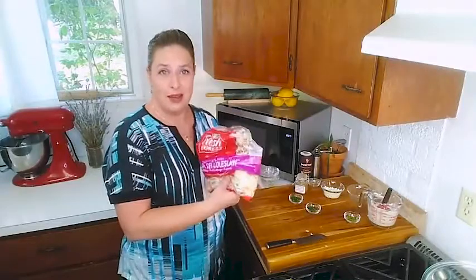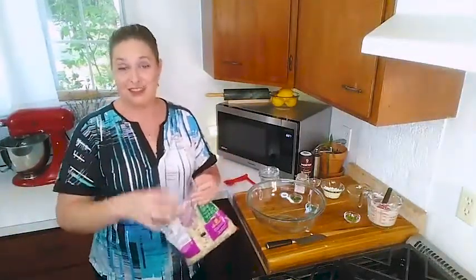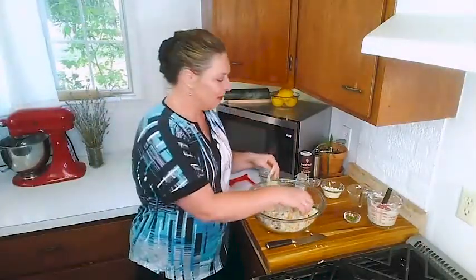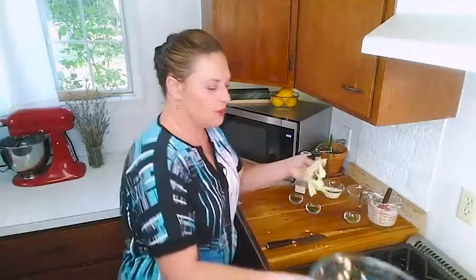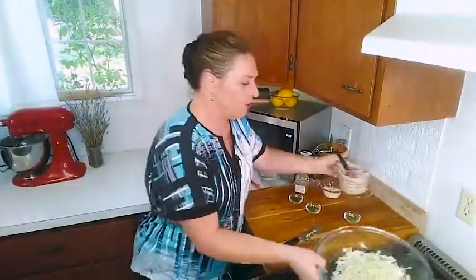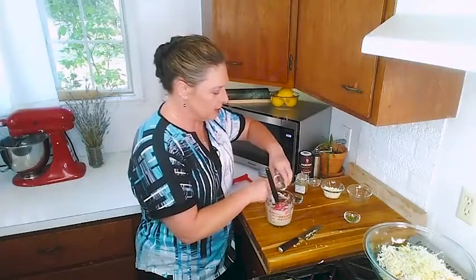So next thing we're going to do is break out our shreds in a good-sized bowl — you need tossing room for this so the stuff doesn't hit the entire kitchen instead of staying in the bowl. Open up your shreds and put them in your bowl. Occasionally with things like this you have some larger pieces that escape, so go ahead and pick through and dice up any really large pieces. Now I'm going to put that aside, bring this over, and put my fresh herbs right into the dressing.